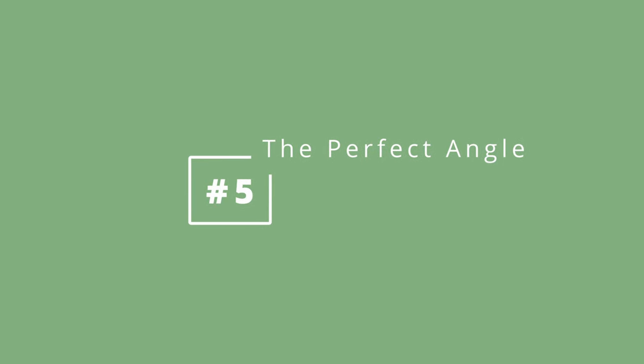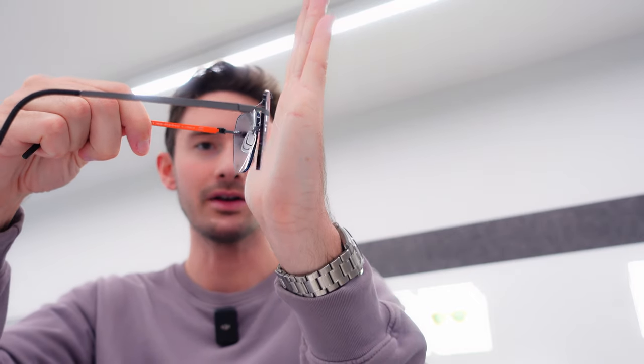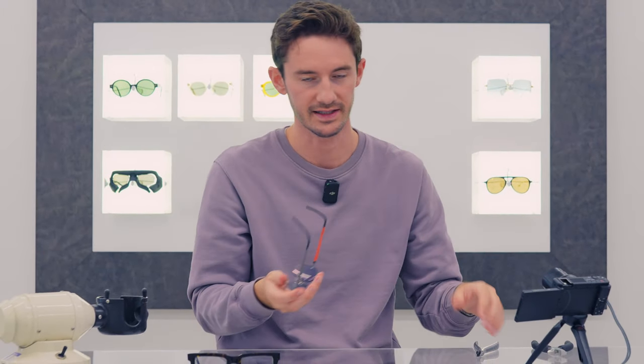For my fifth and final adjustment, we're going to be talking about the frame angle. This is really important, particularly to your vision, because all optical lenses have an ideal angle at which they need to sit relative to the eyes. There are two main angles that need to be adjusted for. One is the bow — the curvature of the frame relative to the face. Second is called the pantoscopic tilt, which is the angle of the lenses in this direction. Adjusting for both of these is quite straightforward with most glasses.